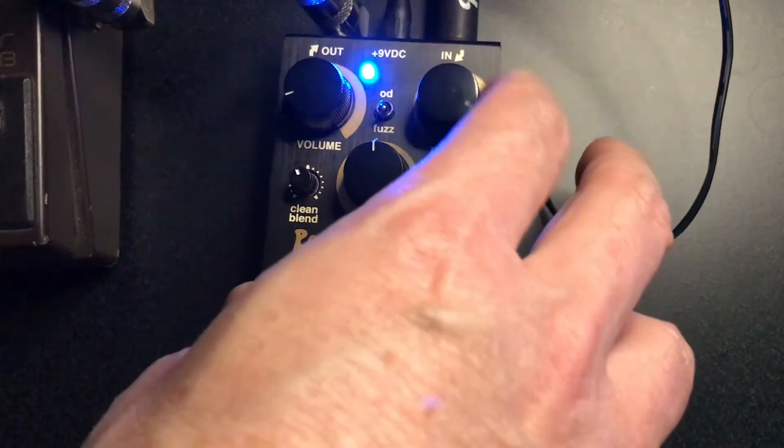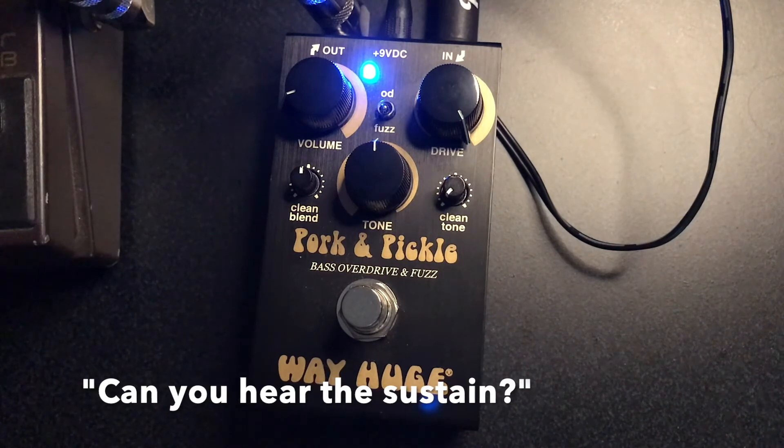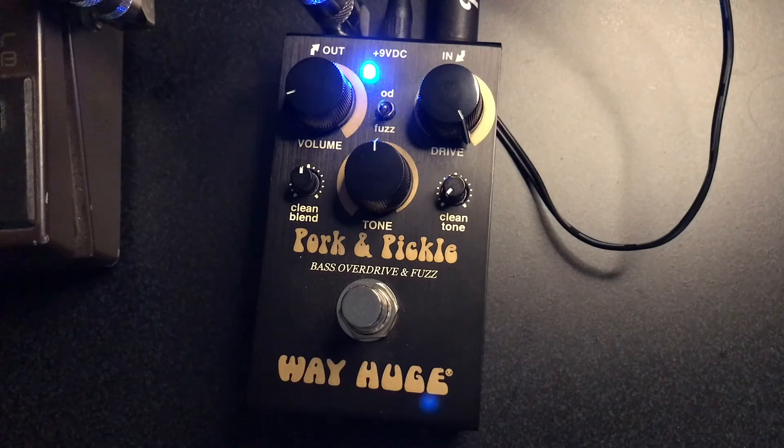One more thing — gain all the way cranked. Clean blend on about five like before, and let's listen to the sustain. The sustain! Let's try that low E-flat one more time. It's because I had a request for sustain.